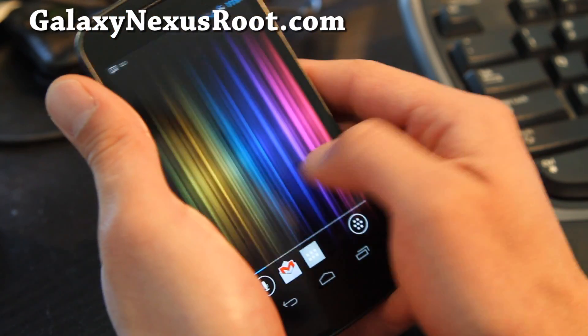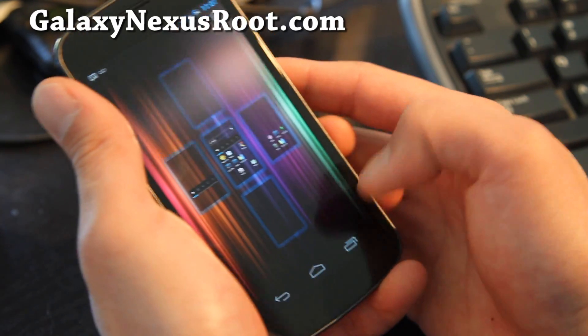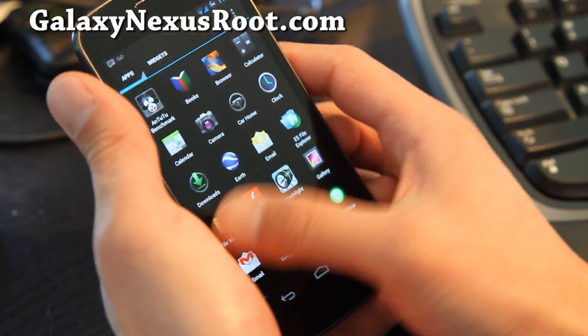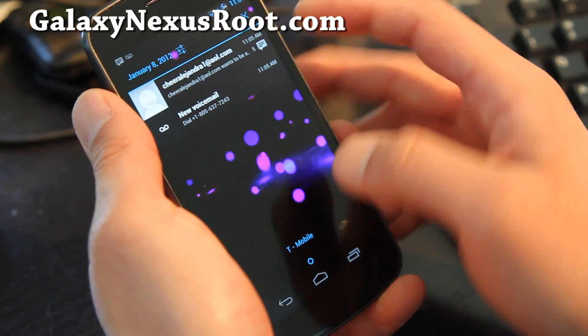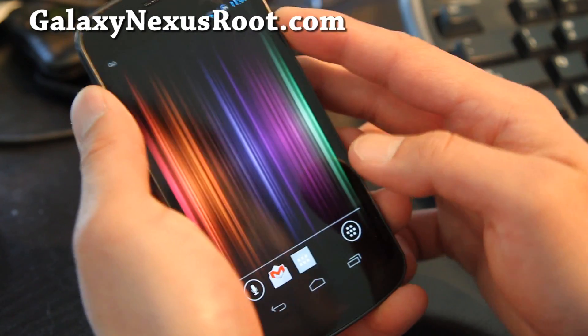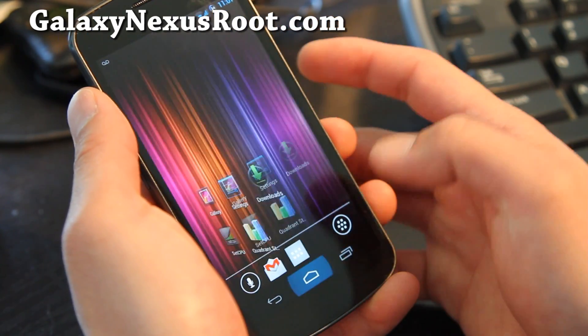Other than that it's really smooth — you get a nice 3D effect when you go between screens, slightly different from the stock. Here's the app bar, and let me show you the lock screen.